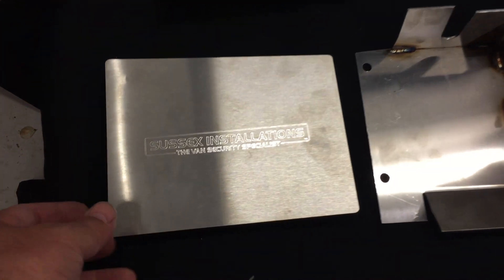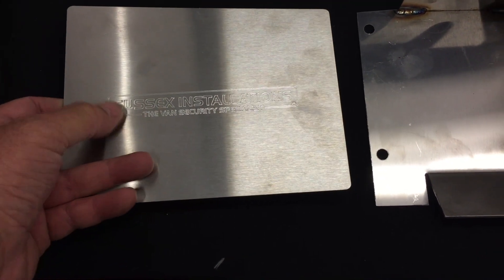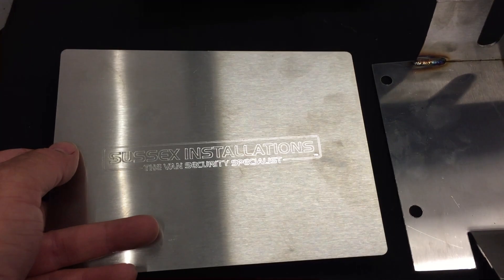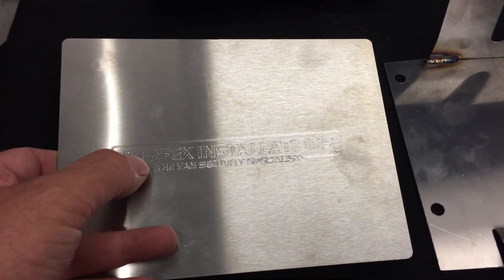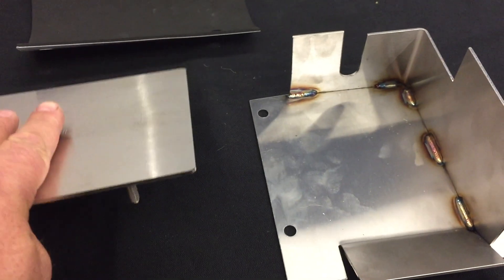What comes in the kit is the outer shield, and it's branded Sussex Installations. If you find any similar products on the market after we launch this, make sure that you're buying one that's got the Sussex Installations trademarked brand embossed in it.